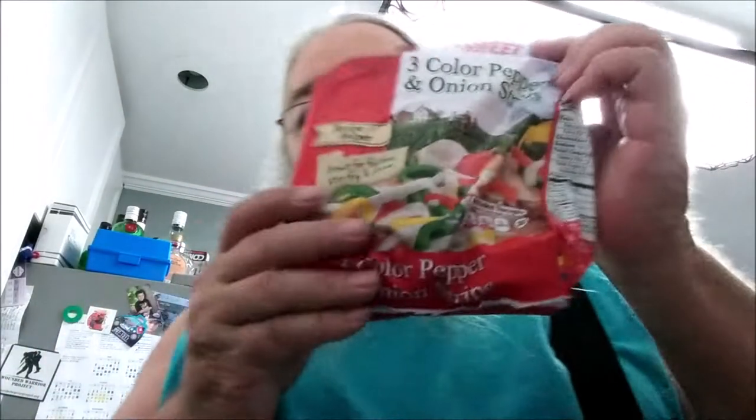I've got a bag of hash browns, a couple bags of cheese, a couple of eggs, peppers and onions, some sausage, diced tomatoes and cheddar cheese. I'll also be adding in some sour cream, some mayonnaise, some milk.